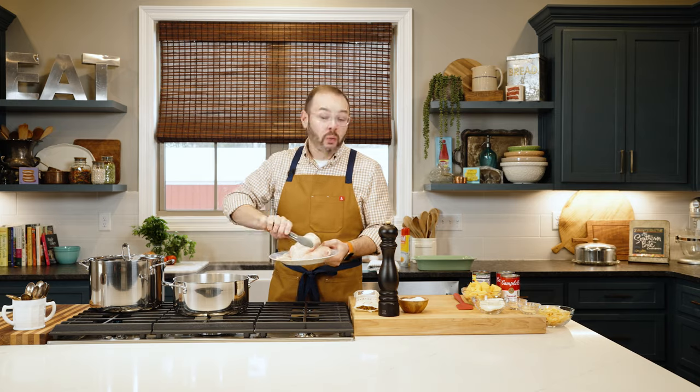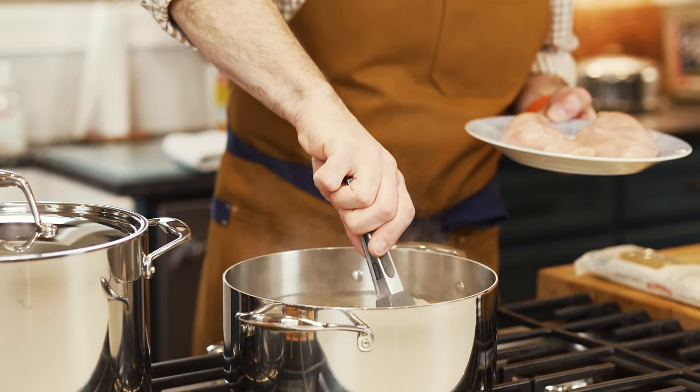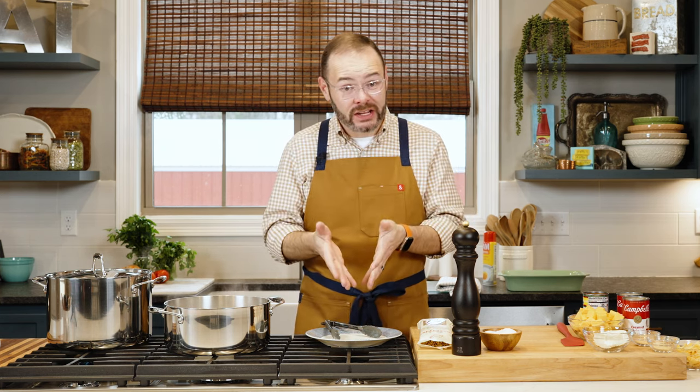I'm putting the chicken right into the water. With boneless skinless chicken breast it's probably going to take 15 to 20 minutes, but that time will vary based on the exact chicken you use. Just grab an instant read thermometer — we're going to cook this to exactly 165 degrees.